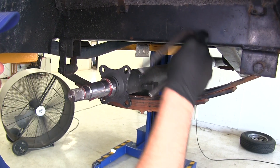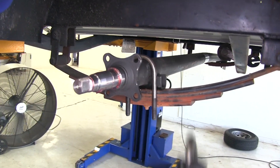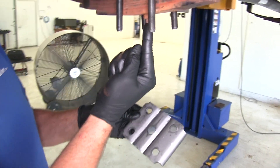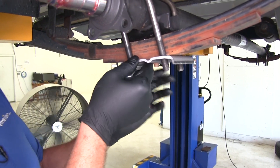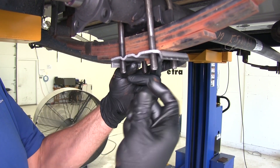Now we're going to grab our new U-bolt kit and place these down and around, just like our old U-bolts were. Now we can place the bottom bracket up on the U-bolts. You can see the hole here in the middle — that's meant for that nut to come down through. Then in each position we'll install one of the flange nuts.